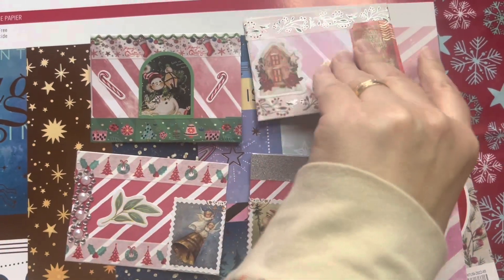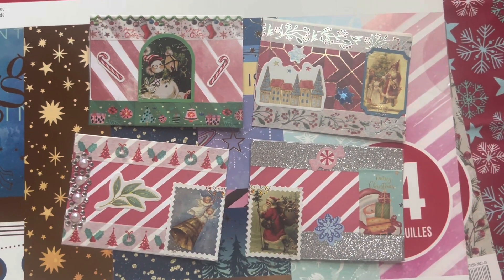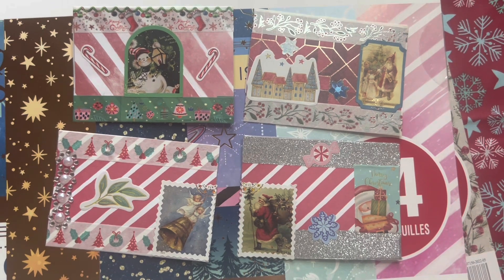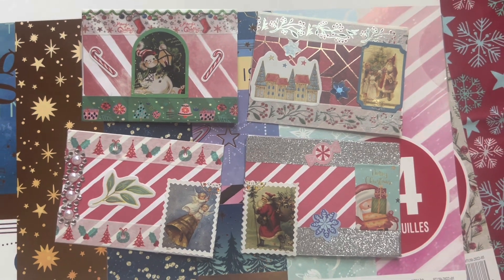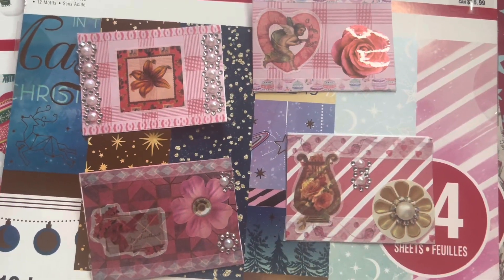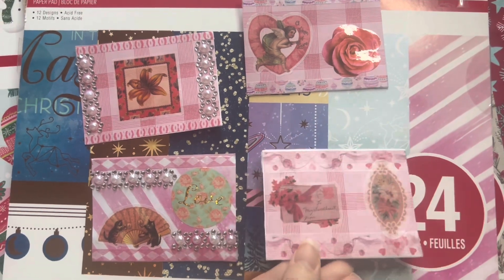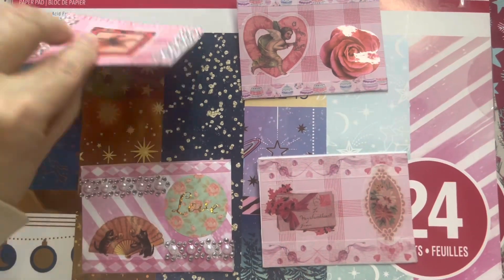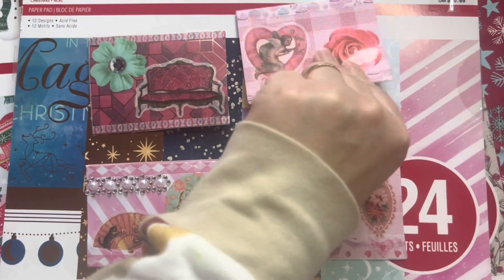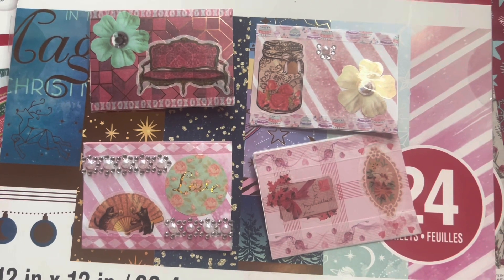I wanted to film this today. Usually I film in the studio, but I wanted to get this video up early enough, and Gianni is definitely having a blast playing — but that's real life, right? This is what the back looks like. Now let me show you the Valentine's Day ones — this is what all four of them look like together. I'll be using these in the little pockets and envelopes in my Valentine's Day junk journal slash scrapbook, and the Christmas ones I'll use in my Christmas one.